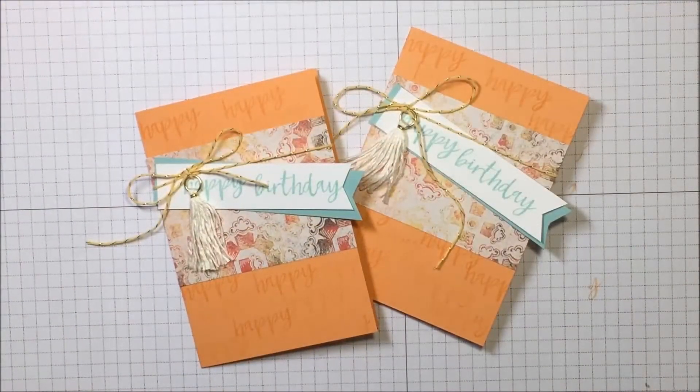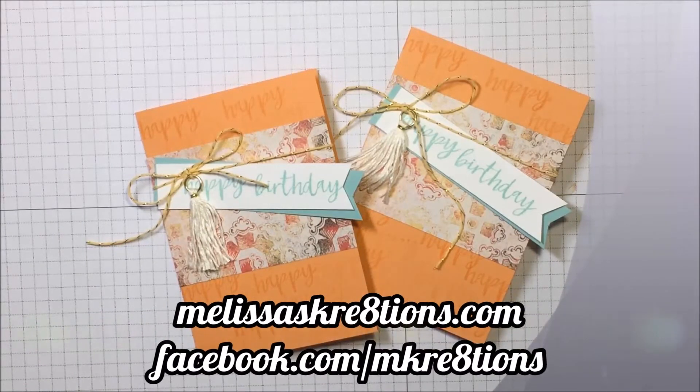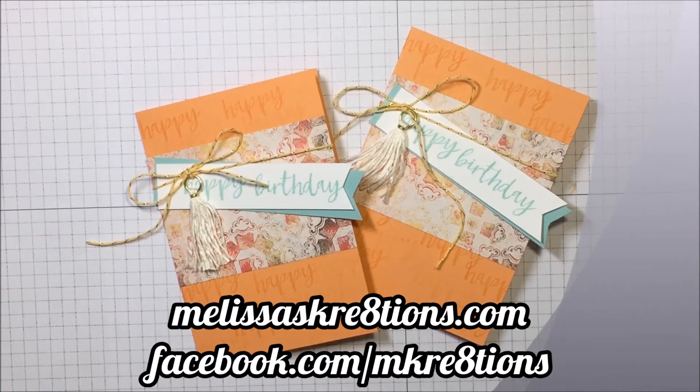And there it is — my beautiful happy birthday card using some of the brand new products from the occasions catalog! I hope you enjoyed this video. If you did, please give it a thumbs up, hit the subscribe button to be notified of future videos, and leave a comment letting me know what you thought. Visit me at melissascreations.com and like my Facebook page at facebook.com/mcreations — I post nearly every day. Thanks so much for watching; have a great day!